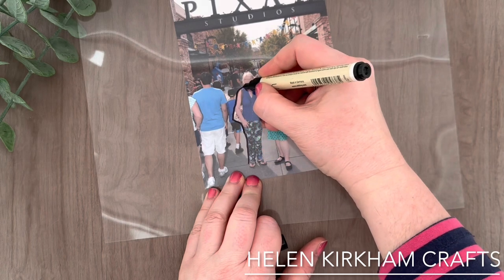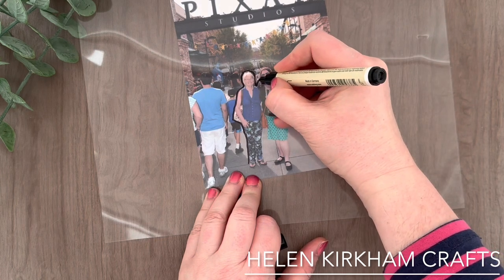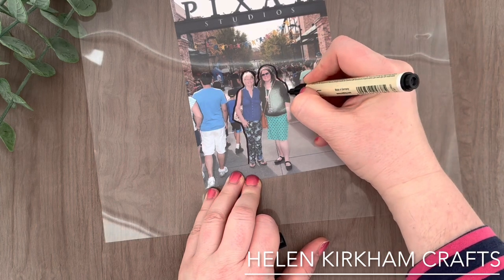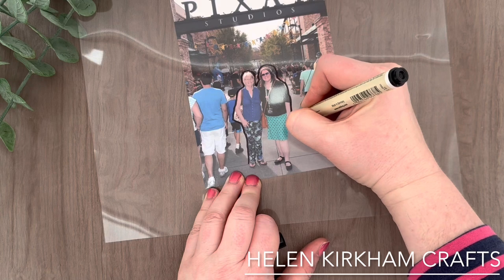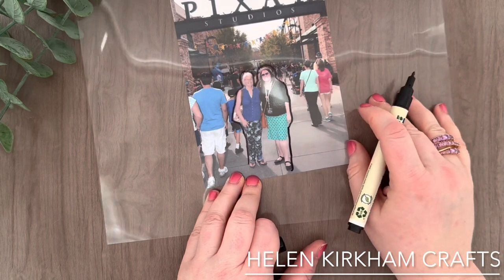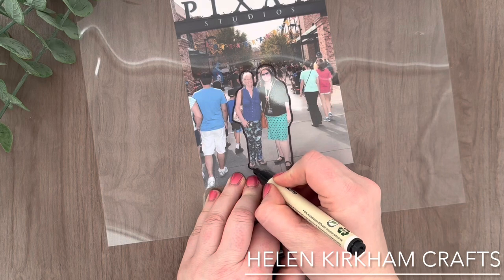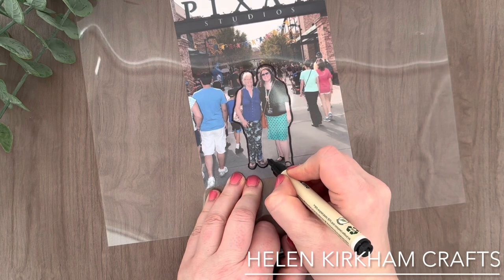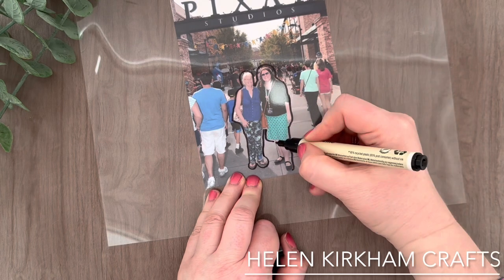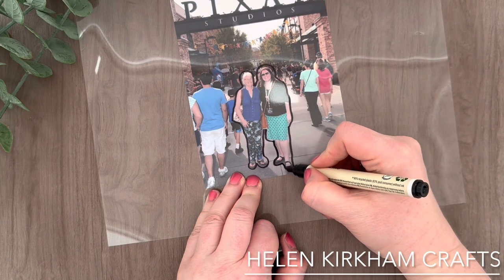First of all, take a piece of acetate and a permanent black pen and just pop the acetate over the top of the photo. As you can see, I just slowly draw around the image and the part of the photo that I want to cut out. I use a fairly heavyweight acetate, but I'm pretty sure any acetate would be fine, and it's just a permanent pen.